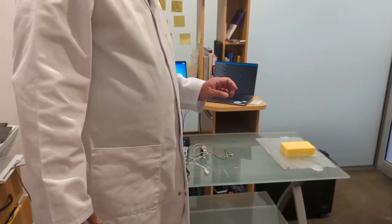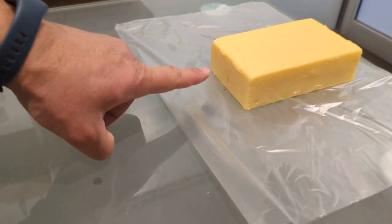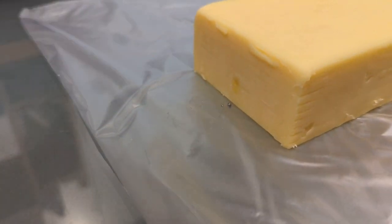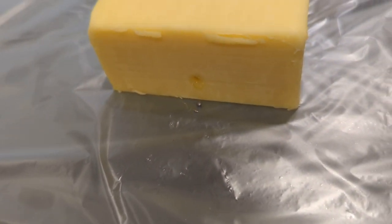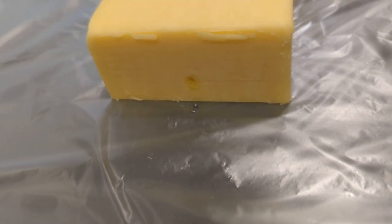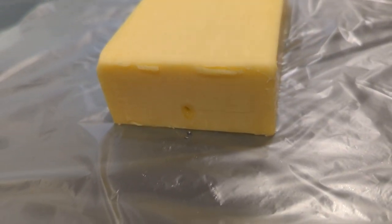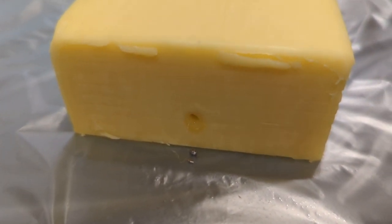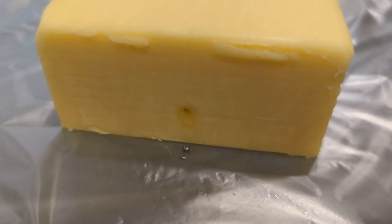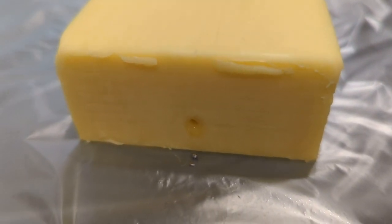Now let's have a look at the effect on the cheese. If you come closer you can see there's a small hole in front. Some mercury may have actually been affected by contact with the solid cheese and turned into a small droplet of mercury, but that's normal and should not be a problem.